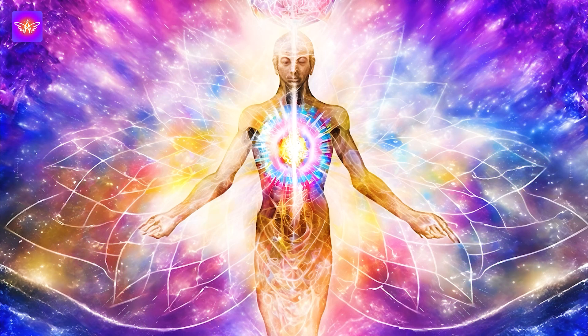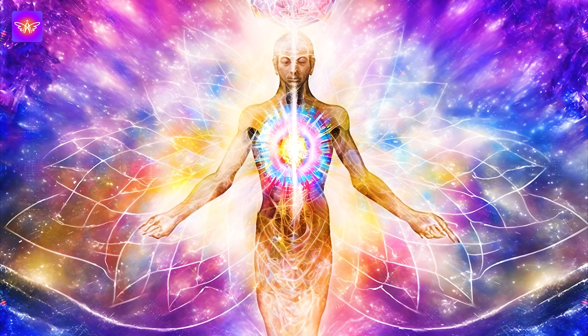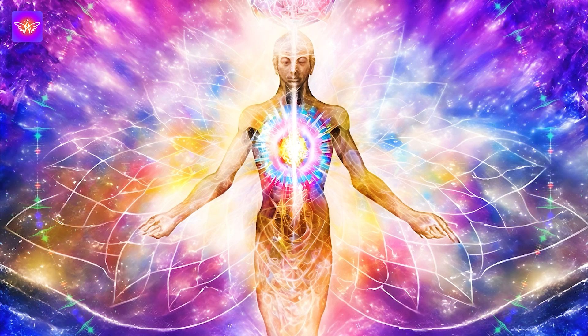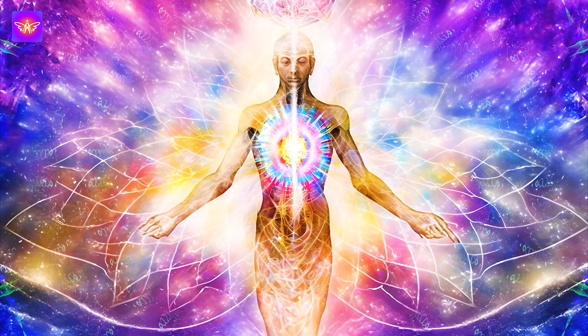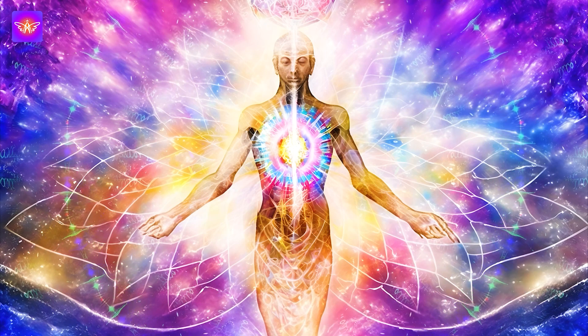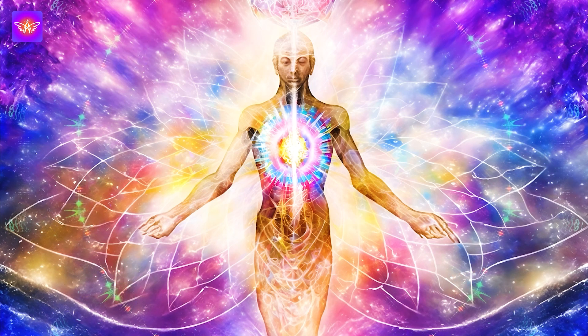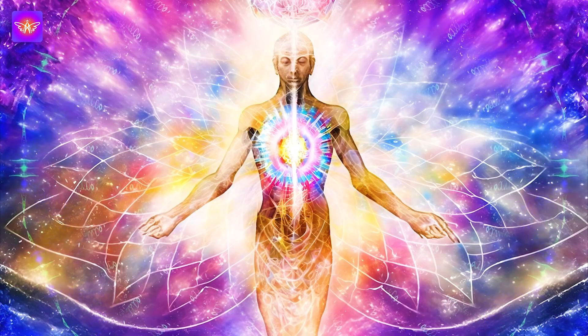May this meditation be a valuable tool for nourishing and healing your body, allowing you to experience a state of well-being and vitality. Your body is a healing sanctuary, and you have the power to support its natural processes. Thank you so much for joining in this guided meditation. Have a great time.